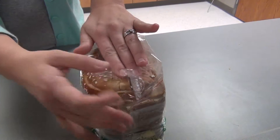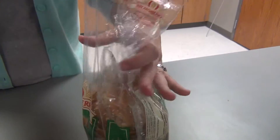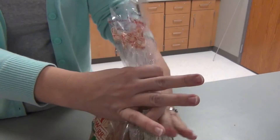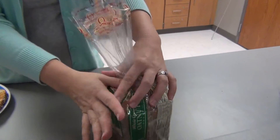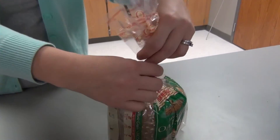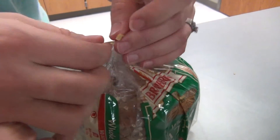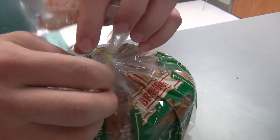Make sure to close your bread back up tightly. Pull the bag up around the bread and remove any air that's in the package. Twist the bread sack and wrap the twist tie back around the bread and twist.